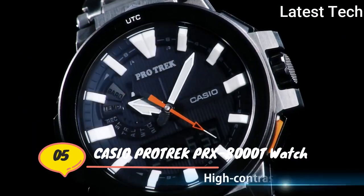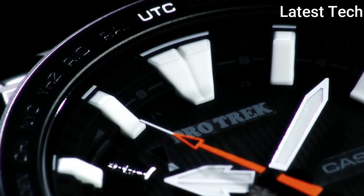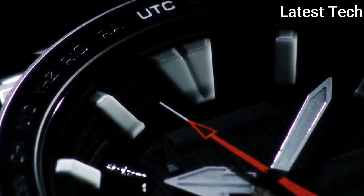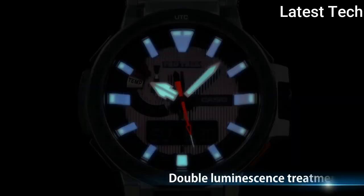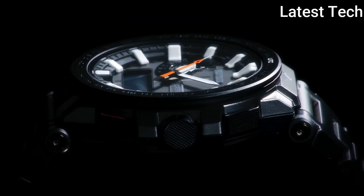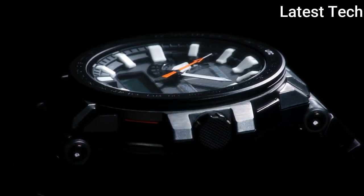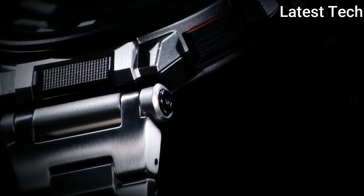Top 5. Band material: titanium. Watch shape: round. Display type: digital and analog. Case material: titanium silver, sapphire crystal.